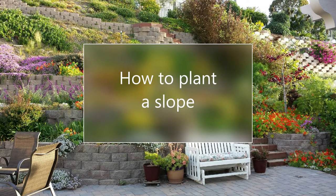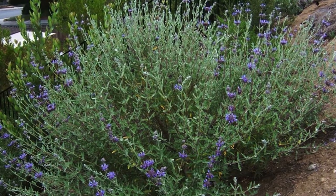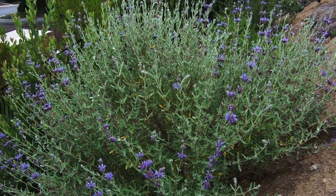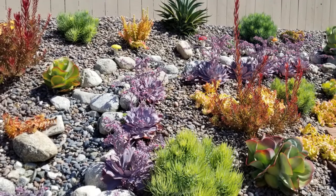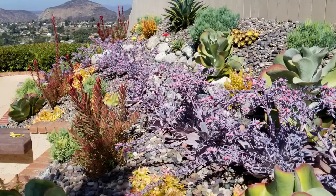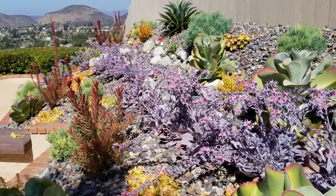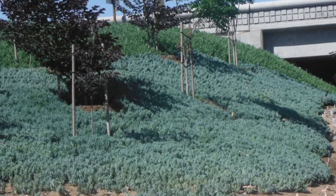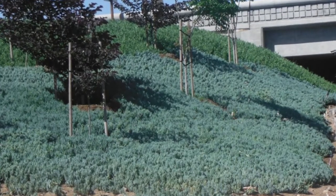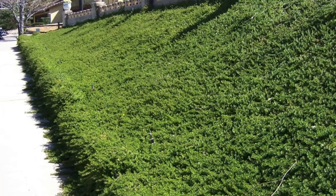Hello, this is Doug the Two Minute Gardener, and today we're going to talk about how to plant a slope. I live here in San Diego and there are just slopes everywhere, so I get asked this question a lot. I'm going to walk you through the steps on how to plant a slope so it can really thrive, whether you're doing succulents, natives, or ground covers — these steps apply to all three.